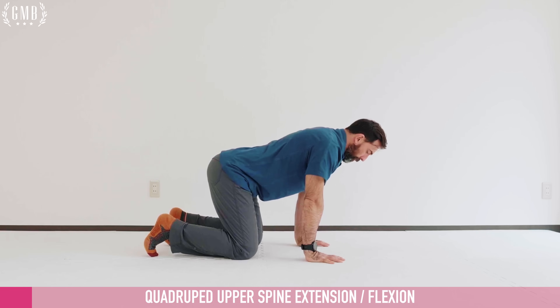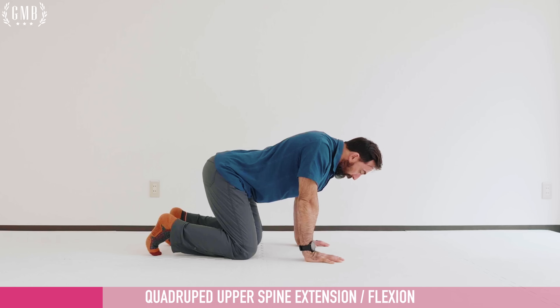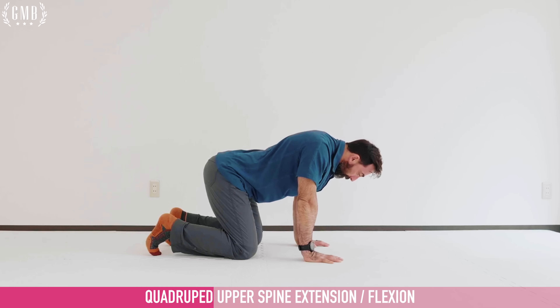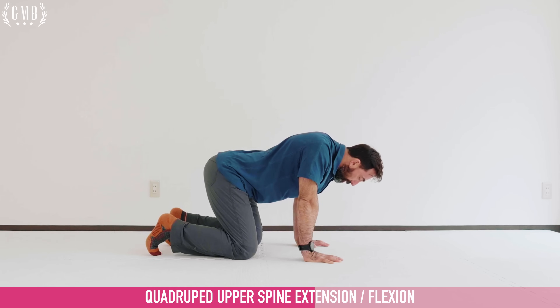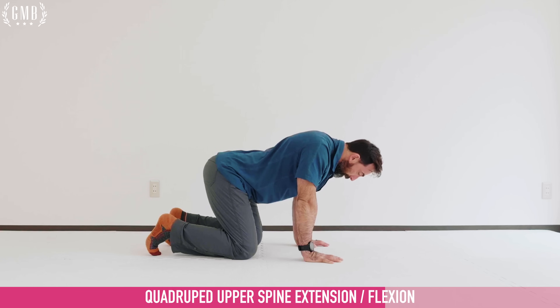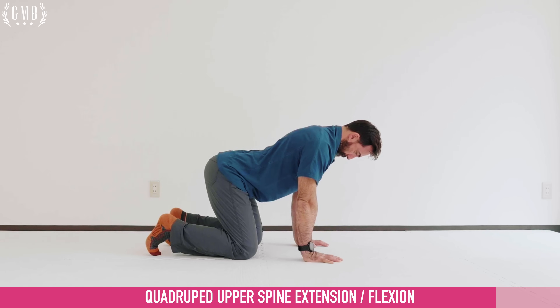Before we go into the shoulders, we're going to do the neck. I'm going to show you this from the side. When performing this, I drop my neck down towards the ground and pull the head back. I'm pushing my head towards the ground but not shrugging my shoulders — keeping them neutral. When I pull the head back, I tuck the chin slightly. Going in and out of this position is really going to help with the neck.